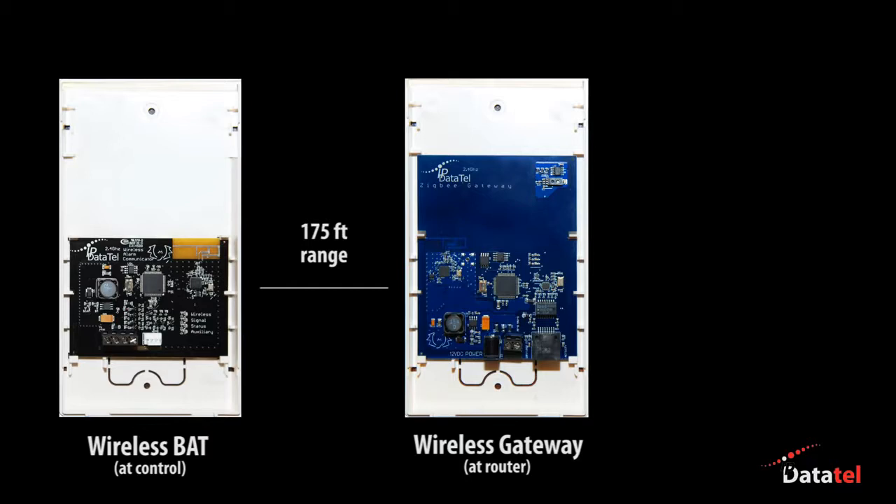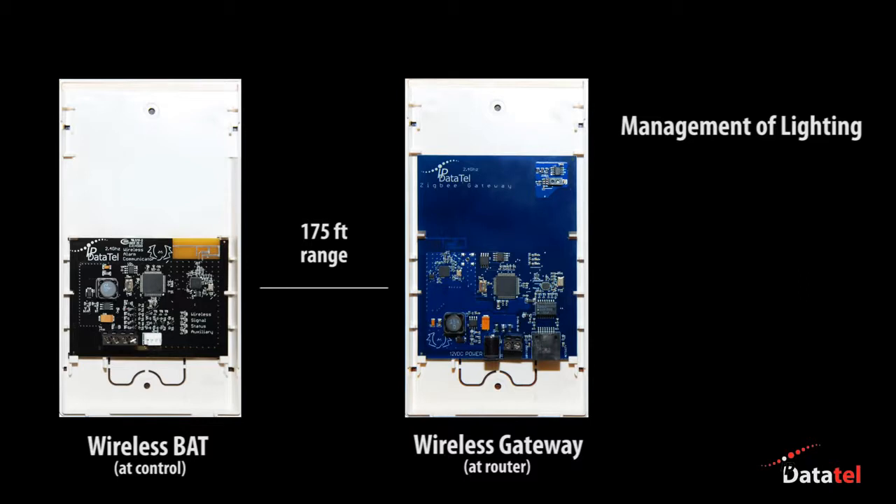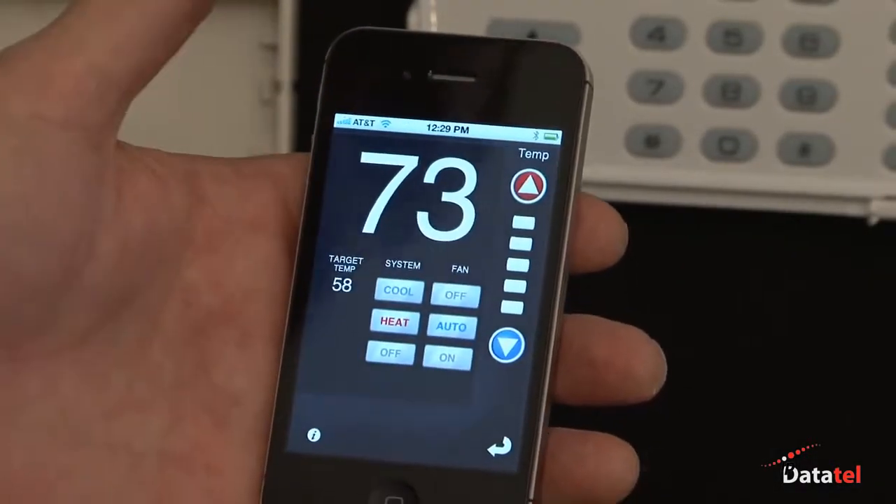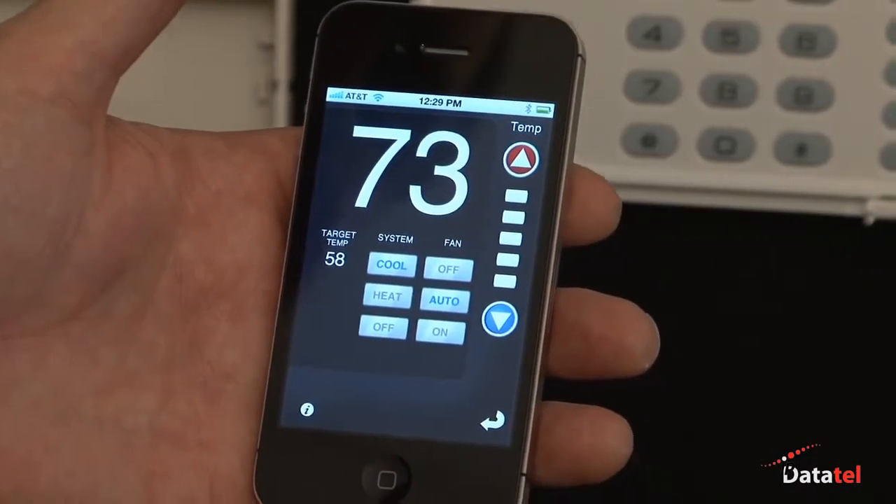In addition to the features of the BAT and the wireless gateway connectivity, the gateway also provides management of lighting and air conditioning. Lighting can be activated upon an alarm or used for turning lights on in the open mode. When the security system is armed in the away mode, HVAC thermostats — up to nine — can be programmed for energy savings mode.